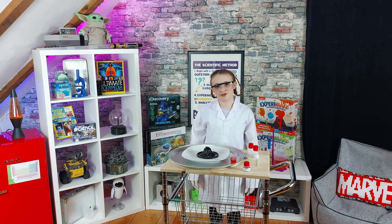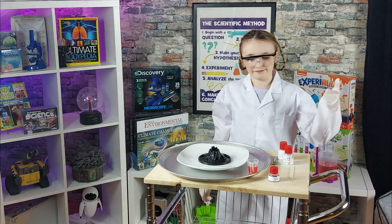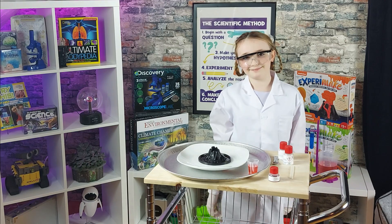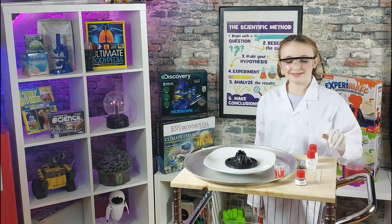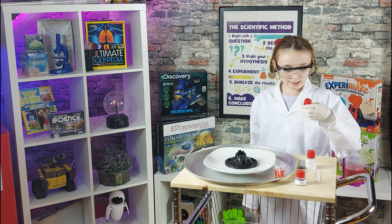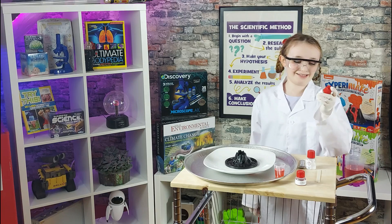Not a real one of course. First up, I have red food coloring that I put into water, right here. Next I have sodium hydrogen carbonate — wow, that's hard to say! You guys try it.